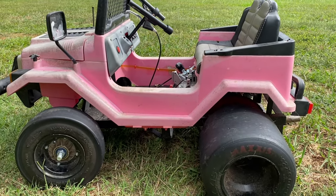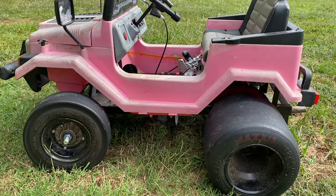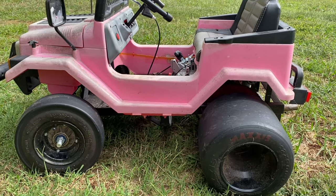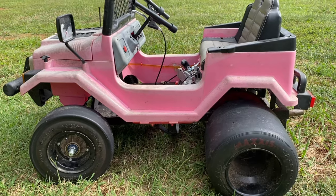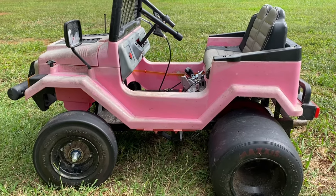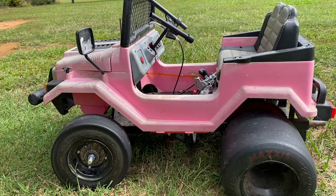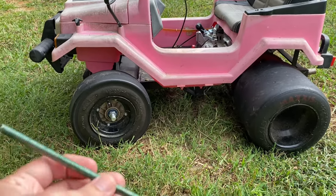I didn't want to have to cut the body like a lot of people do. I wanted it to stay small and I just couldn't get the large torque converters to fit. I might in the future work on a kind of custom setup to get a little more torque out of this thing, but for now I just want to get it to where I can hop in, press the gas, and have it start moving without having to rock it forward or push it off with my feet.